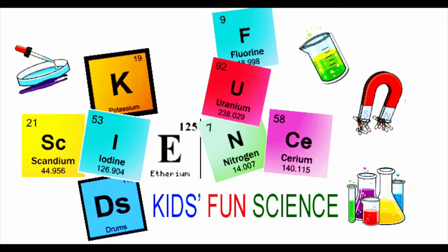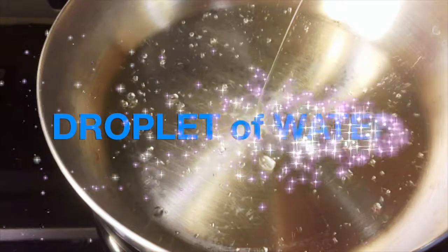Welcome back to Kids Fun Science. My name is Ken. Today's experiment is the droplet of water.